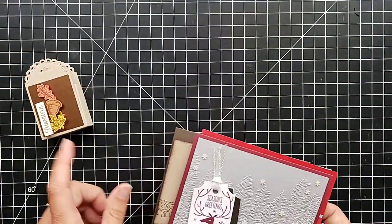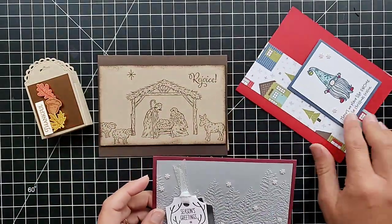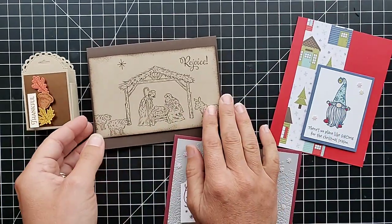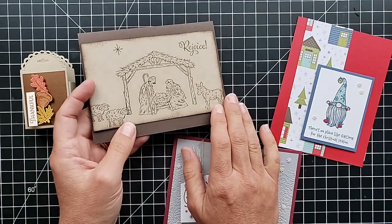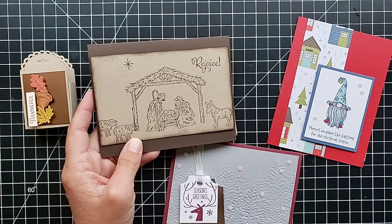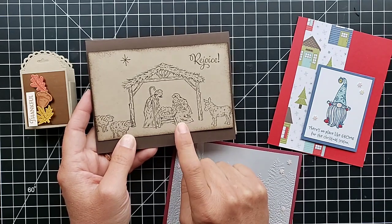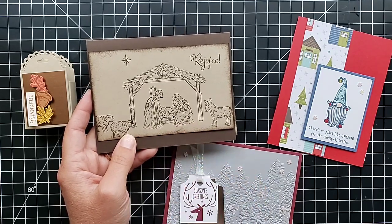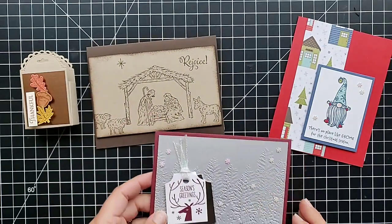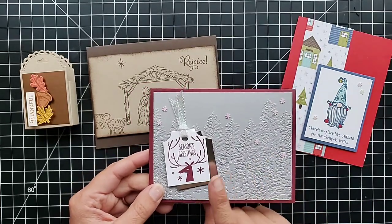Here's the little treat box — this is one of the other ones I'm sharing a tutorial on. And with the Peaceful Nativity set, the card I made previously was way too involved for stamp camp, so I came up with a super simple option. This is a perfect card to make a lot of for Christmas — you could stamp these and get them sent out in minutes. That one is really easy.